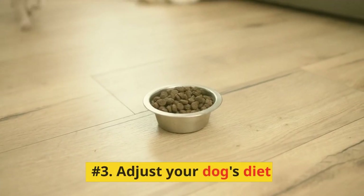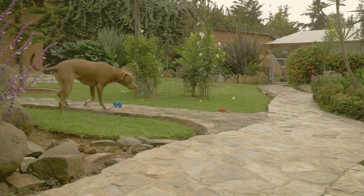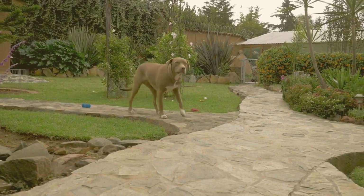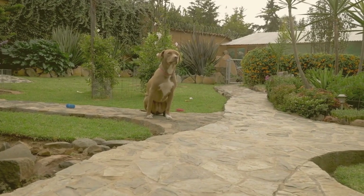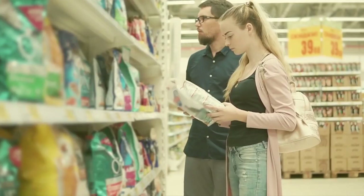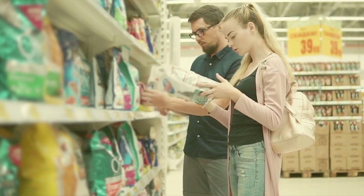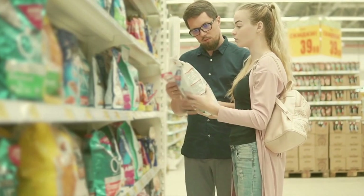Number 3: Adjust Your Dog's Diet. A well-balanced diet is essential for your dog's overall health, and it can even impact the effect of their urine on your grass. Make sure they're getting high-quality dog food, and consult with your veterinarian about possible supplements or adjustments that may help reduce the nitrogen content in their urine.